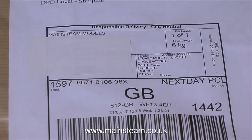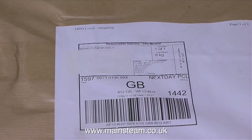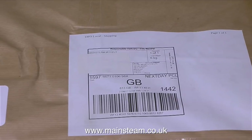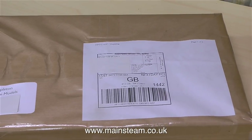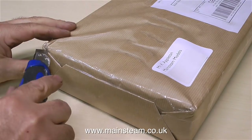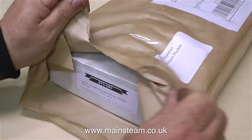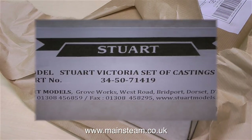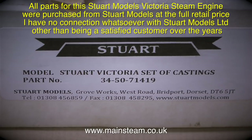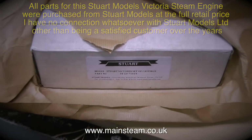This is a very detailed and comprehensive guide on how to build the Stuart Models Victoria. I would like to put a disclaimer in right at the beginning and say that I cannot accept any responsibility for any injuries caused by following these directions, and that includes opening the package with a sharp knife. All parts for the Stuart Models Victoria steam engine were purchased from Stuart Models at the full retail price. I have no connection whatsoever with Stuart Models Limited, other than being a satisfied customer over the years.